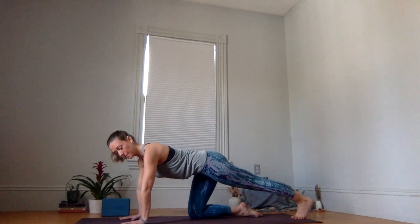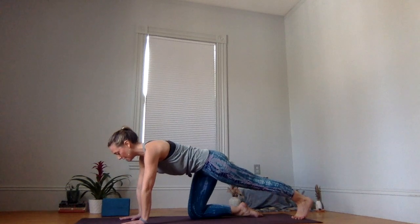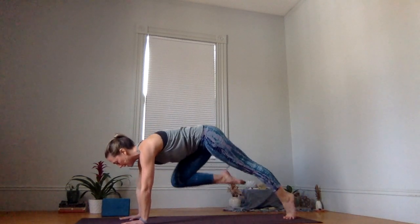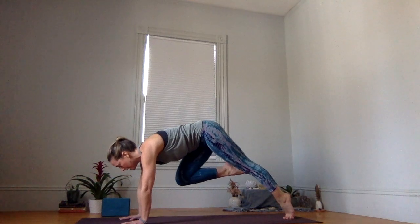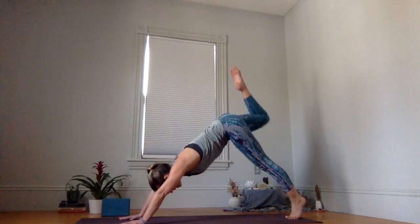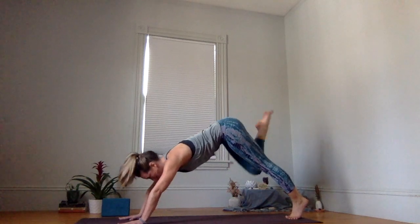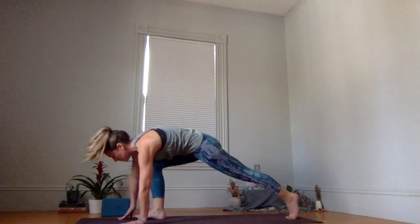Keep your left toes tucked behind you. Press down into your palms, draw your belly button in and up, and then hug your right knee in towards your chest. On inhale, extend your right leg high up and back — three-legged dog. Exhale, step through with control. Low lunge.